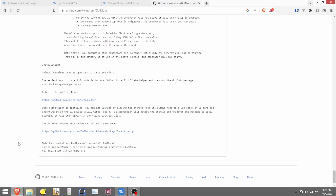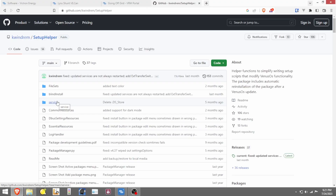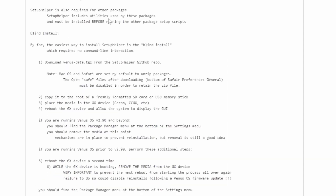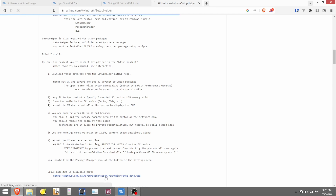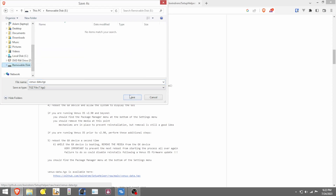Then you'll want to go to the GUI Mods repository on GitHub — I'll have a link in the description below. At the very bottom it talks about installation, and it says the easiest way is to get the Setup Helper install and do a blind installation on your CERBO. On the Setup Helper page, scroll down to find 'blind install' — by far the easiest way: download the file, copy it to a freshly formatted USB drive. We'll download this file and save it directly into the root of the thumb drive.